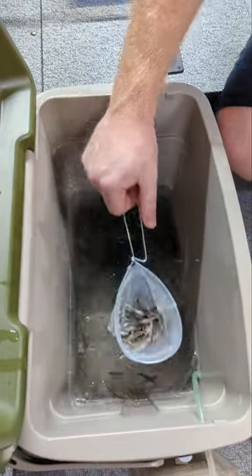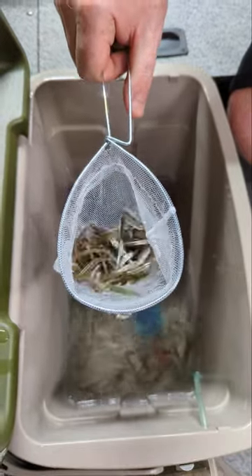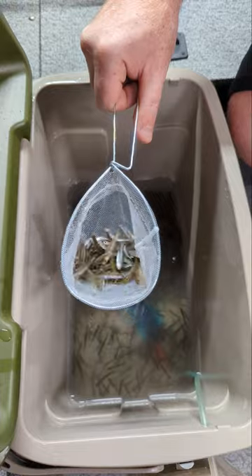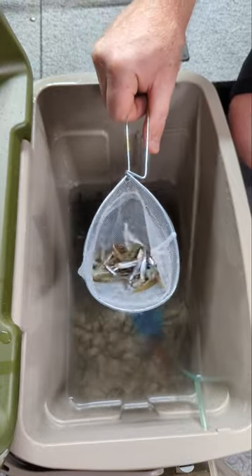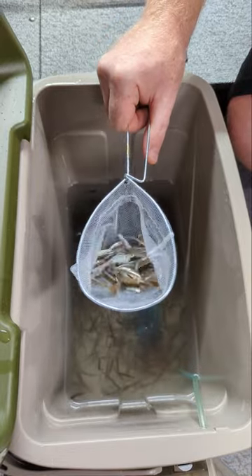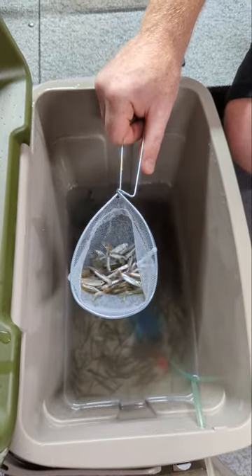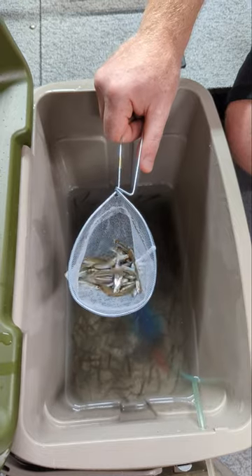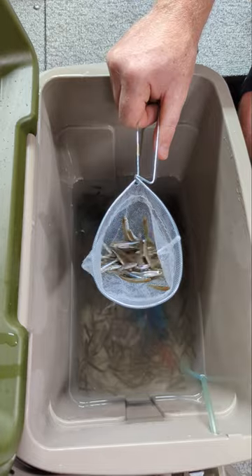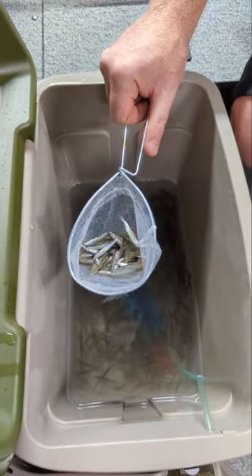In the minnow net we're just going to scoop out as much as we want in a single bag, or you can do multiple scoops into one bag. We're shaking the water off — we want to dry these out without touching them. With this shallow net you'll end up losing a few, that's why we like to hold it over the minnow cooler.